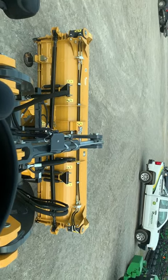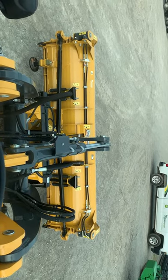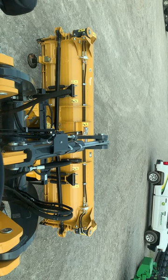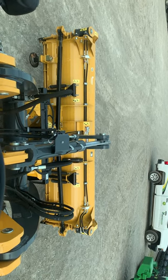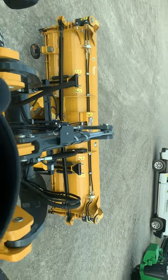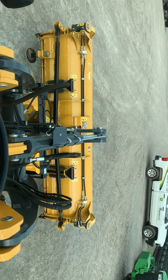John Deere 2020 244L compact wheel loader with a 10-foot that lengthens out to a 15-foot HLA snow wing blade in a 3230W series. Another great wiring job by Tony Kite in our service department.